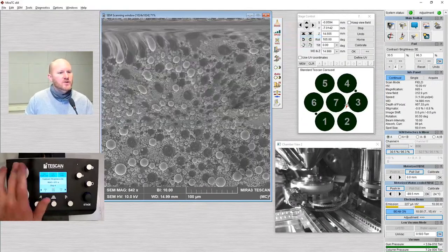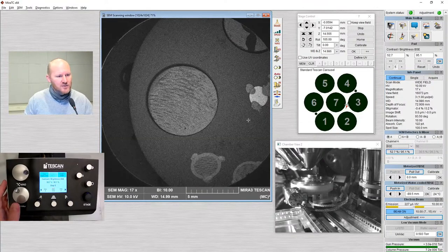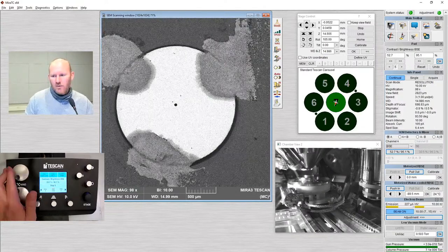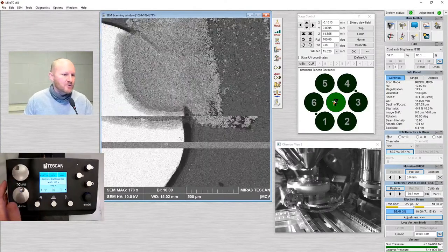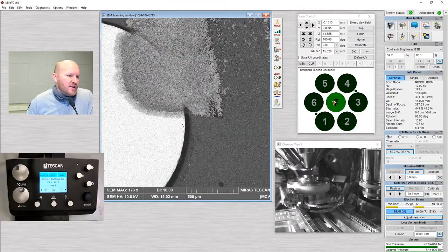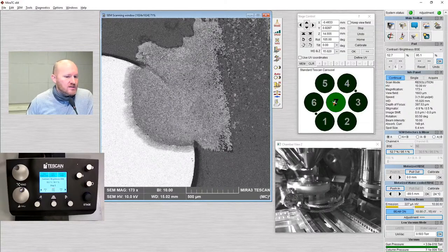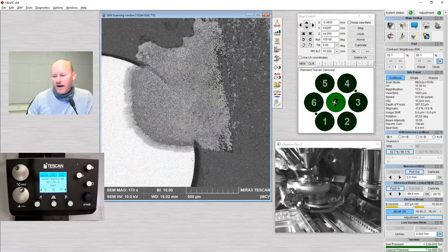I'm going to go back to field mode — actually wide field mode. Using the backscatter detector, this platinum aperture is glowing much brighter. I know this is a platinum aperture on an aluminum stub, but there's something on here that is lighter than platinum but heavier than aluminum — I might want to figure out what that is. One of the best ways to do that is with the EDS detector. I'm going to insert the EDS detector and take some spectra from this area to figure out what that material is.